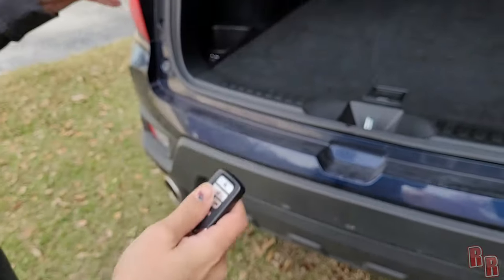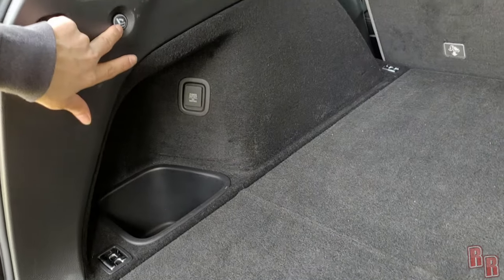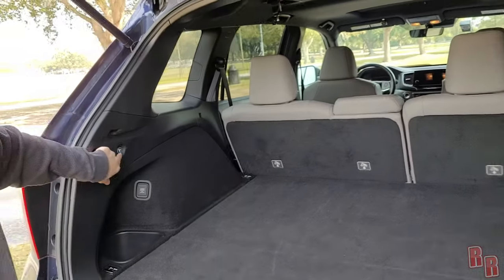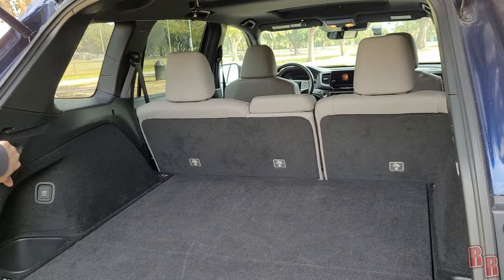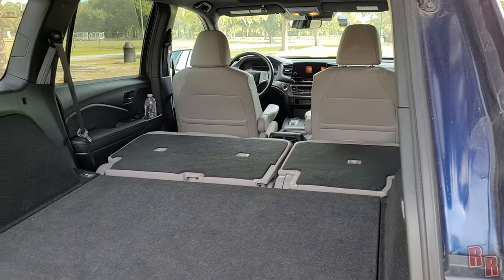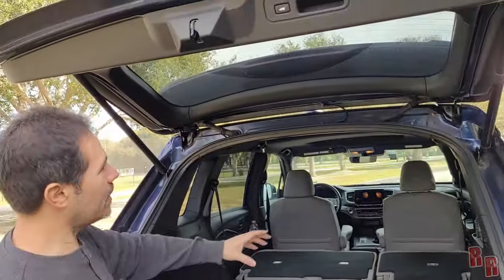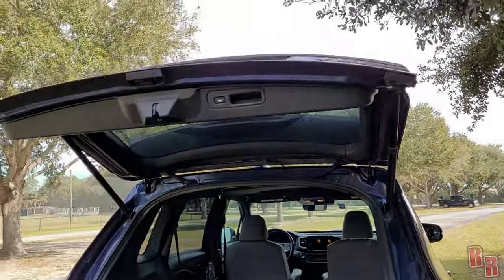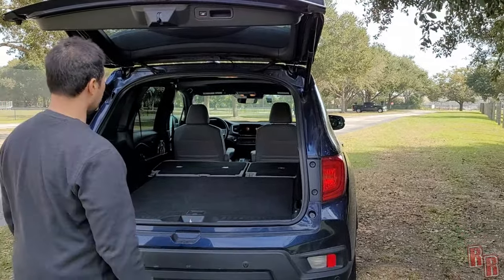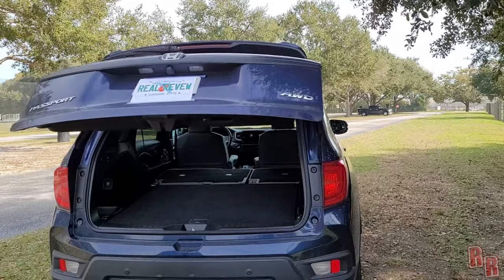In the cargo area there's also a 12-volt power outlet and buttons to fold the rear seats down from the outside — really convenient. The liftgate has two gas pistons and can be closed with the button inside or the remote. There do not appear to be kick sensors underneath the liftgate to open or close it automatically.